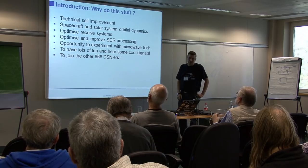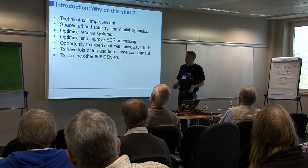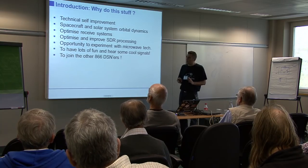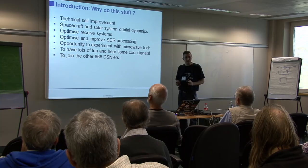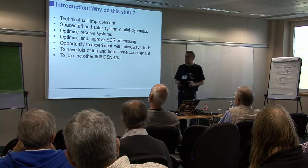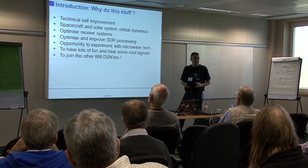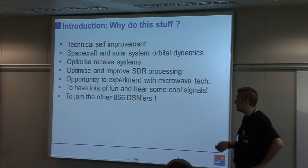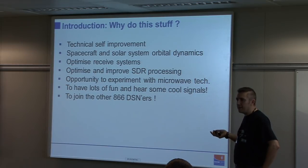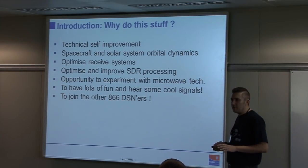Why would you want to do amateur DSN? If you like fiddling around with stuff and anything to do with weak signal and software-defined radio, then this is certainly interesting. It does offer some of the challenges that you get with EME, but without the transmit side of things, so there's only half of the system to worry about. You can hear some very weak signals from man-made things that are pretty far away and get some quite good DX.